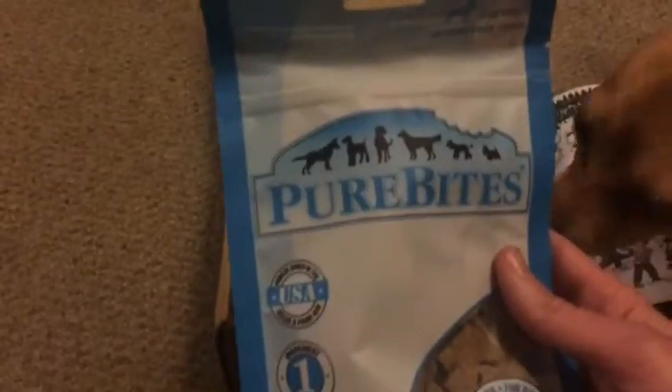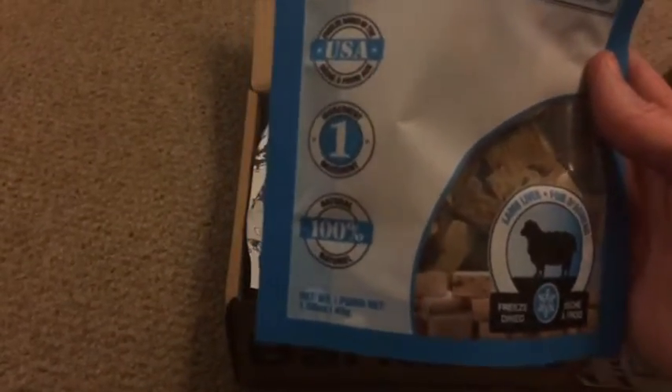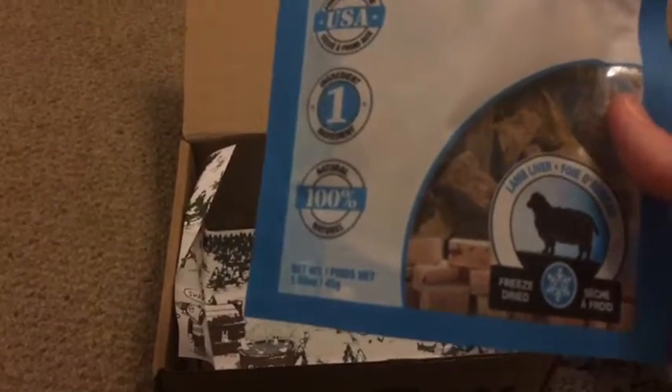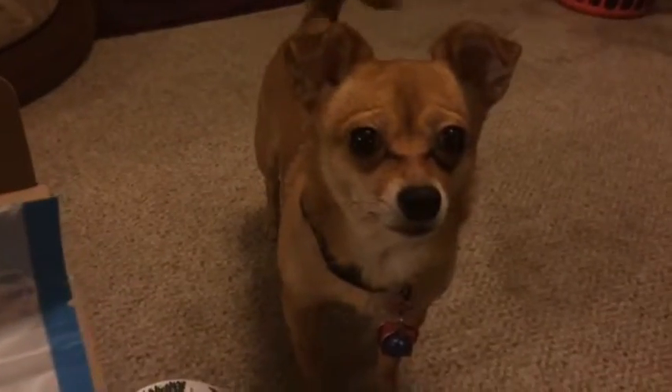And Pure Bites — lamb liver. Seems kind of generic, but they're puppy chews, which are good for training and things. You like this? Does it smell good? It looks like that's in her box — she's got this itty-bitty box because she's just so small. You want to try one of these? I'll open up the snacks and we'll try them out.